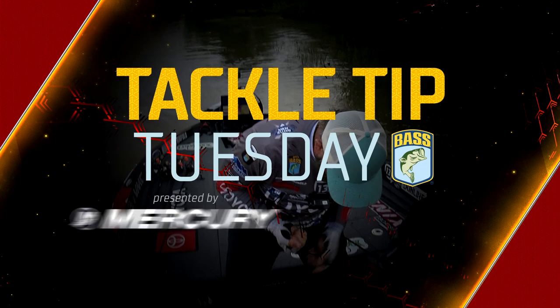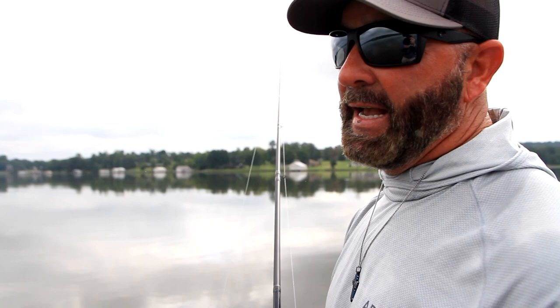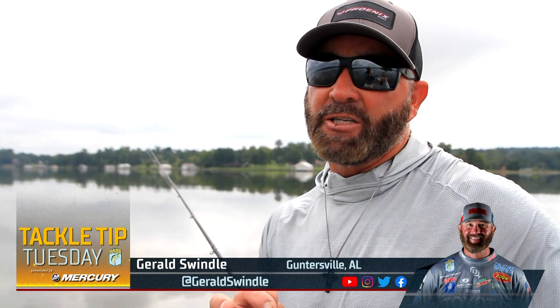Hey guys, Jerald Swindle with a quick tip on this time of year fishing. When I say this time, I'm talking September — the transition between the end of the dog days of summer into early fall. The fish aren't all up shallow but they're not all out deep; they're starting to move in and get on top of the grass.